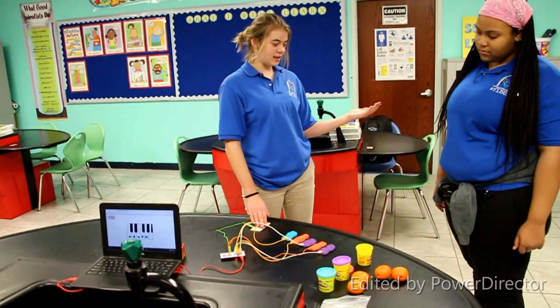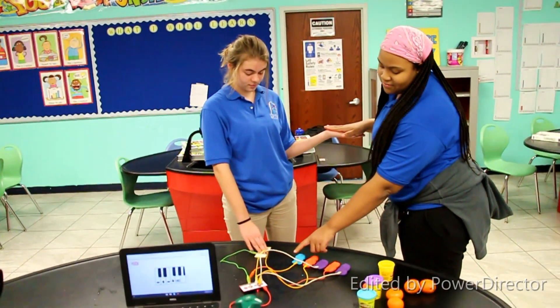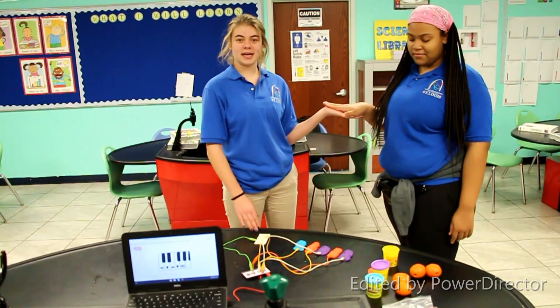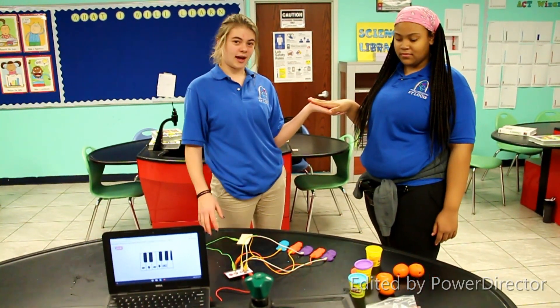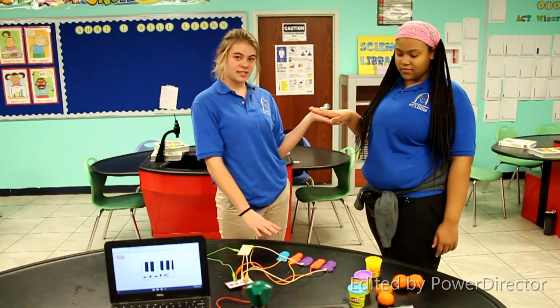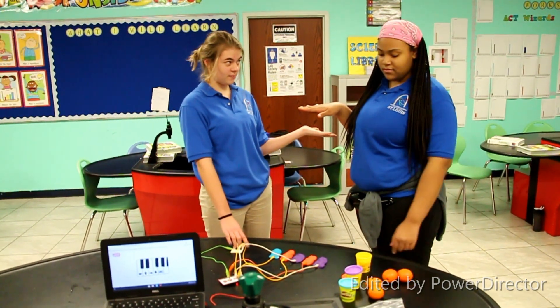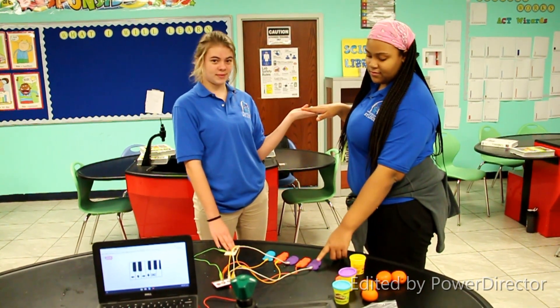Now me and Kalia are going to do it. This happens because it's taking the circuits from under the board and bringing them out into real life objects, and it's going through us. It's circuiting through us so that she's able to play the piano. If there is an open circuit, she's not able to play the piano. We have to be touching each other so that we're able to play the piano.